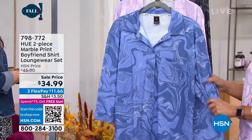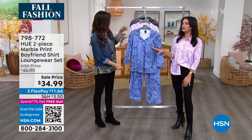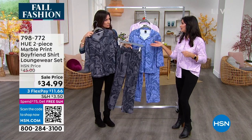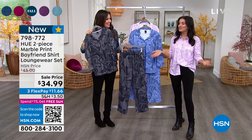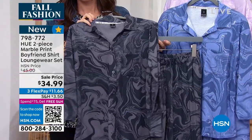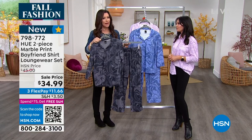The print is just so gorgeous and unique — you never see this marble print anywhere. Every time I wear it, everyone comments on it. When I went to get miked, she said, 'Oh I love that top, that's really cool,' and I told her it was loungewear and she said, 'No way!' No one knows. I love a button-down collar top — I think it's so chic. This is a really fun way to wear it, with that really soft French terry fabrication.